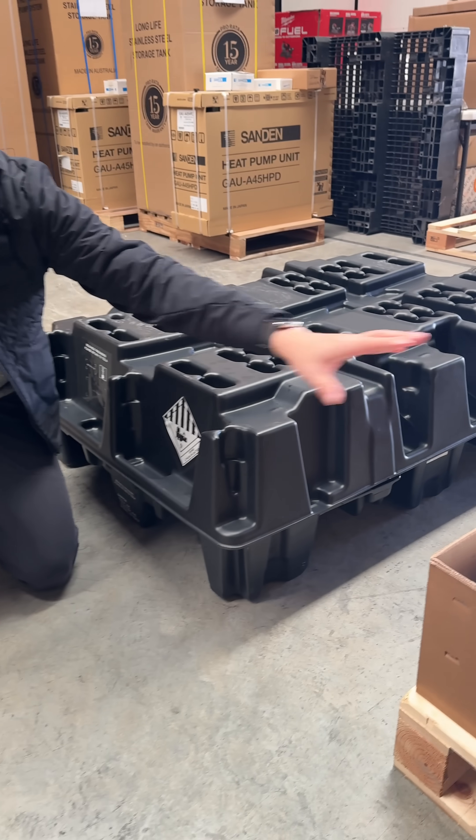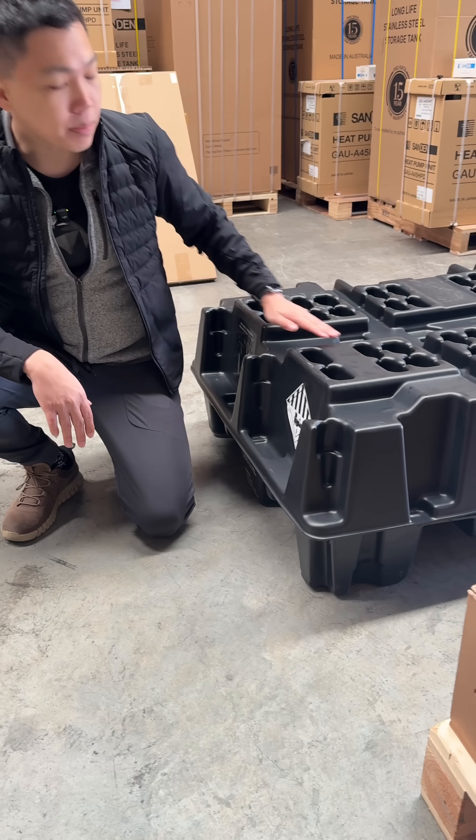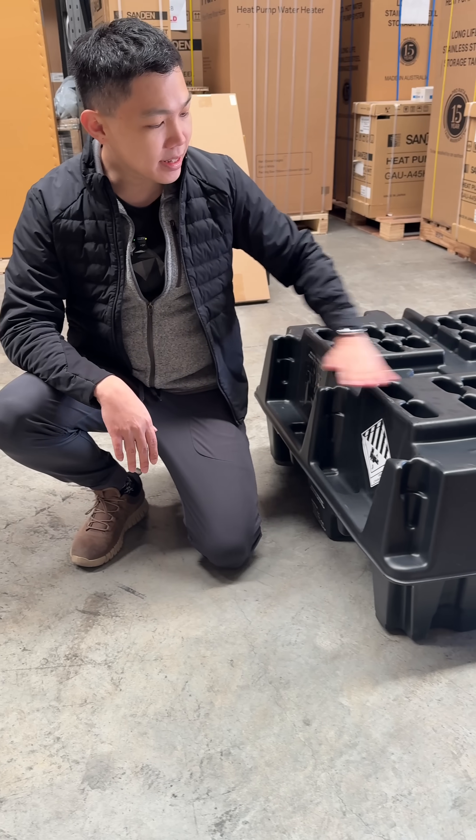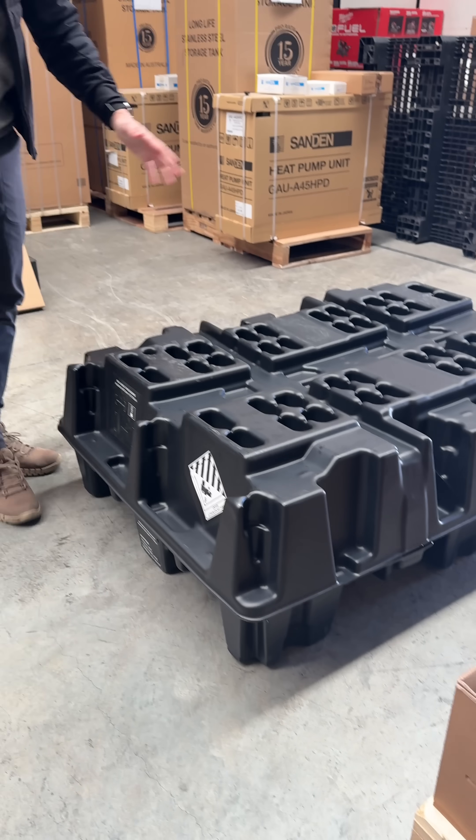Instead of all the cardboard and paper that goes to waste installing a Powerwall 2, the Powerwall 3 now has these — some of us call them the eggshells. They're very strong, very sturdy, with no packaging waste.